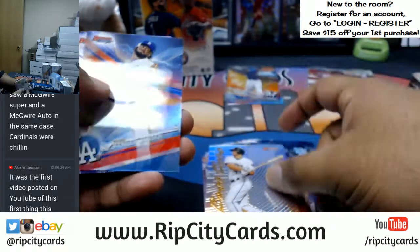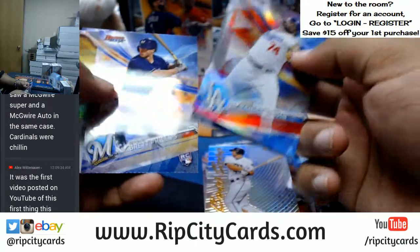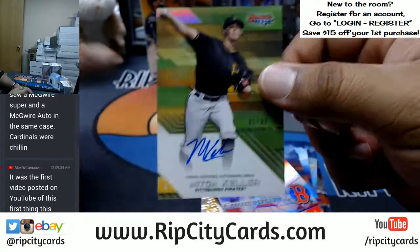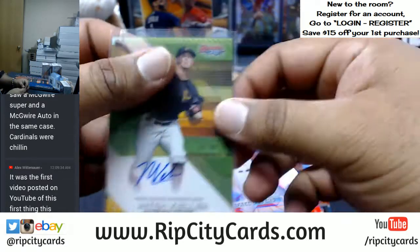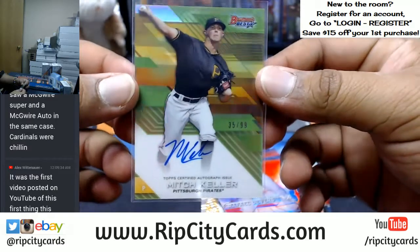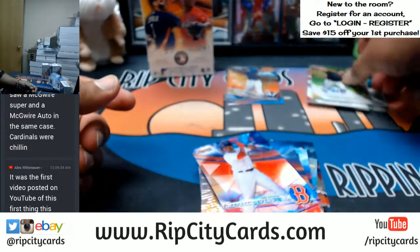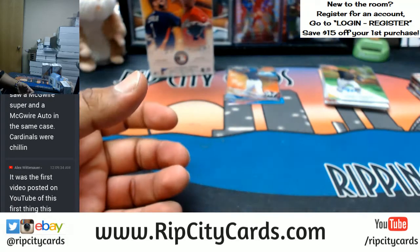Paul Goldschmidt refractor. What is this — Mitch Keller to 99 for the Pirates! Very nice, numbered to 99. There you go, Pirates with a hit.